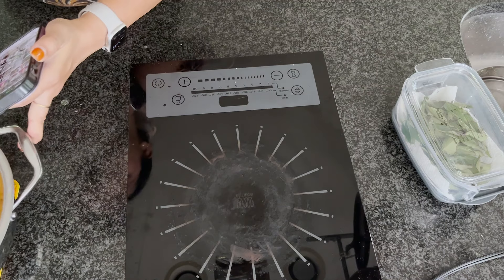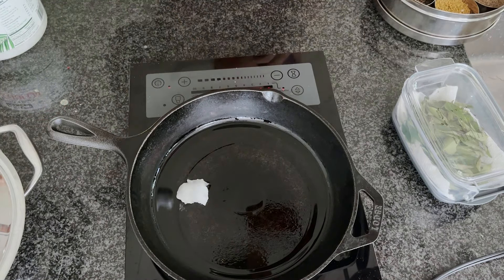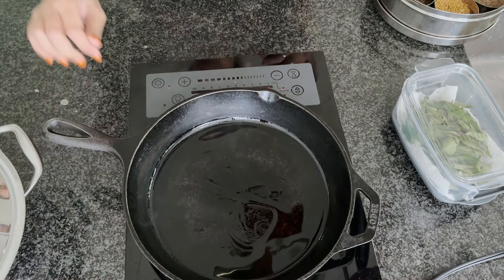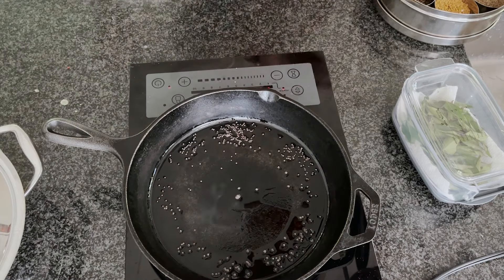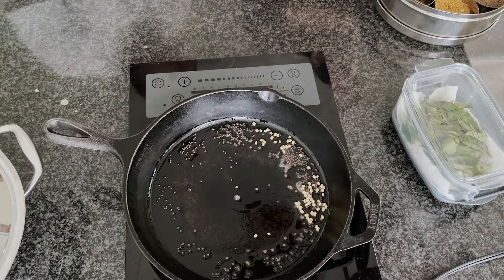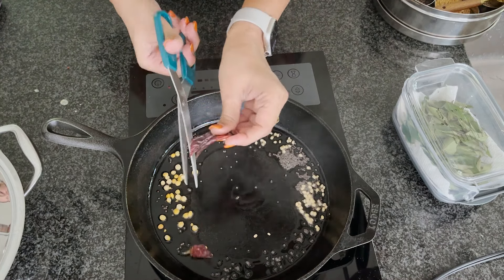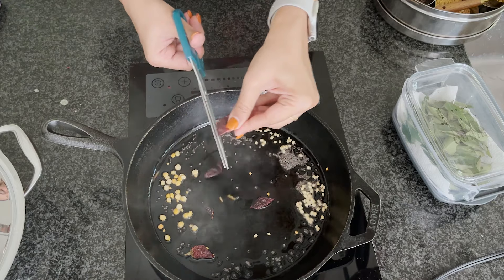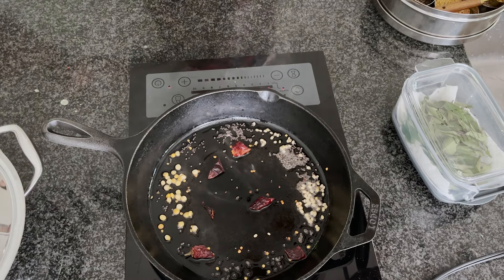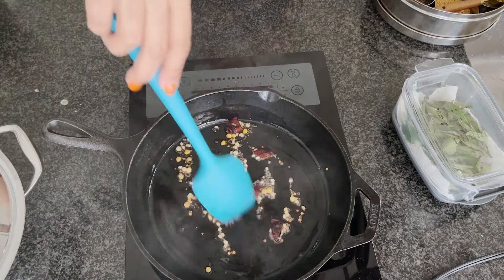Pitlai is ready! Now let's get started with the radish masiyal. I'm making this in my cast iron pan. Heat two teaspoons of coconut oil — you can use oil of your choice — and temper some mustard seeds, urad dal, and chana dal. I highly recommend any neutral oil for this radish masiyal. Cut two dried red chillies and add them — that's the only spice we're adding. Let the mustard seeds splutter and the dal turn a light color.